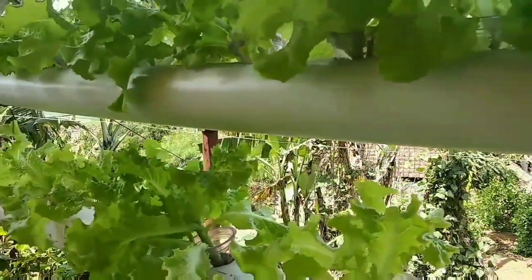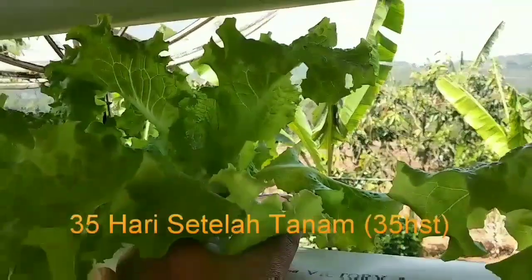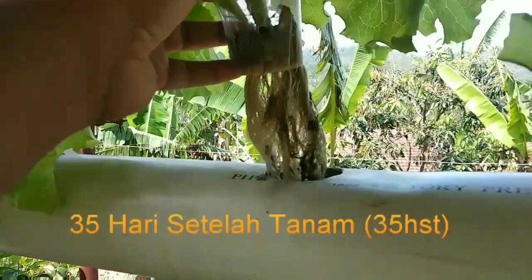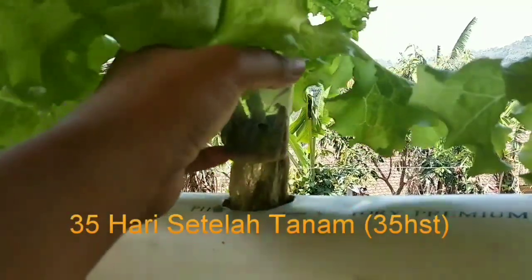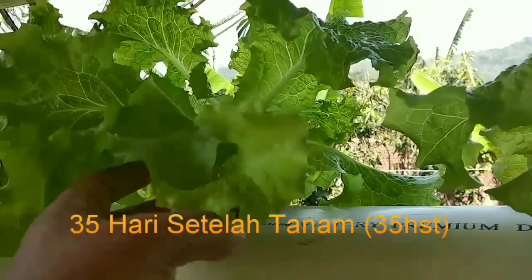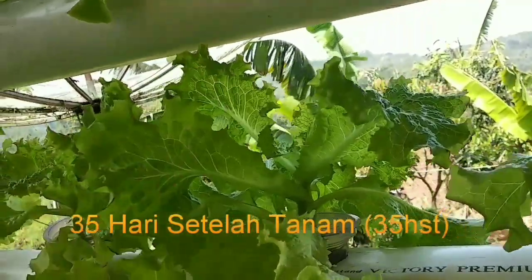Sudah mulai besar ya teman-teman, ini sebenarnya sudah bisa dipanen. Nah ini sudah 35 hari setelah tanam, akarnya sudah menjuntai sekali, sudah panjang, terlihat sehat sekali ya teman-teman. Nah di sini sudah 35 hari, kita turunin lagi nutrisinya menjadi 200-300 ppm kembali.